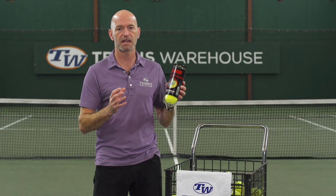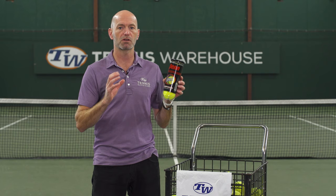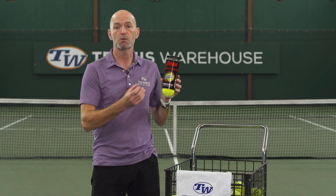First up, we're going to look at a great value tennis ball. If you're just getting into the game or hitting a lot and looking for a quality, consistent ball to train with, you want to look at the championship series of balls. Here we've got a Penn championship ball, but there's also Wilson, Dunlop, etc. — all the big brands have a champ ball. It's a great price point ball that gives you a nice consistent bounce.